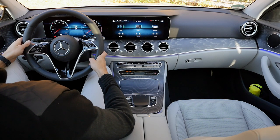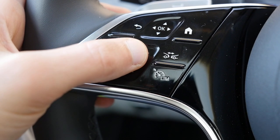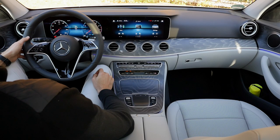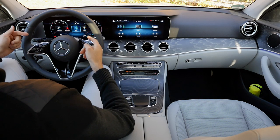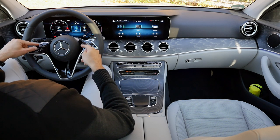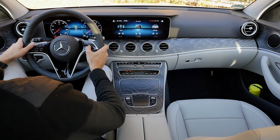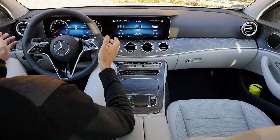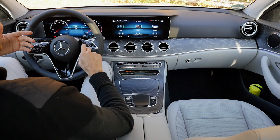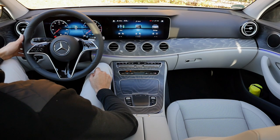The new steering wheel features capacitive buttons. On the left side, you slide or click for cruise control settings. For a capacitive steering wheel, it's reasonably well done — but the older physical buttons were better to use while driving, as you just don't get the best tactile feeling. On the right side, slide for volume or click to mute. It's a cleaner design, but not ideal to operate while driving — that's the trade-off.